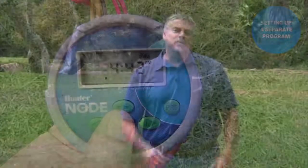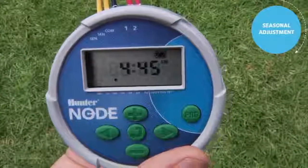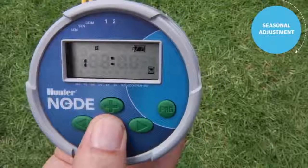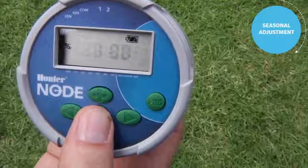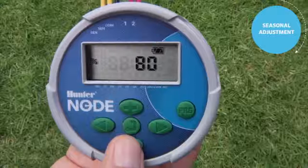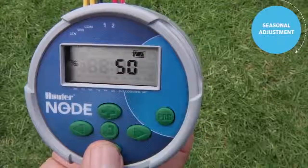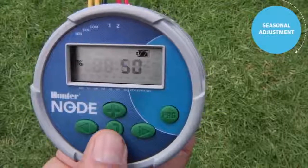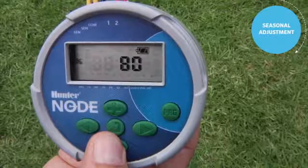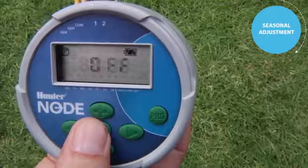Now that the controller is fully programmed, let's discuss seasonal adjustment. The season adjust feature is found by pressing the center button through past days to water to the percentage screen. Start your programming at 100%. After the fact, you can go to season adjust and reduce it — say to 50% — which cuts all run times in half. It's a one-stop setting to adjust all stations in the controller. Once you have the desired percentage, use the center button to go past the off screen and back to the home screen.